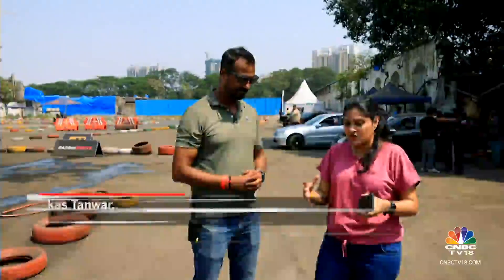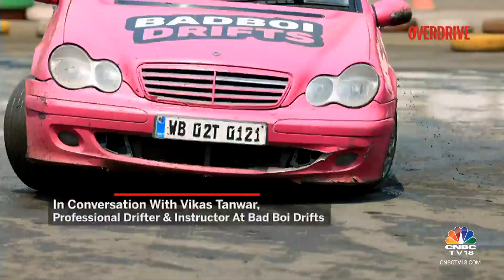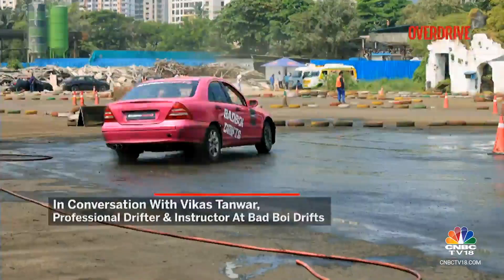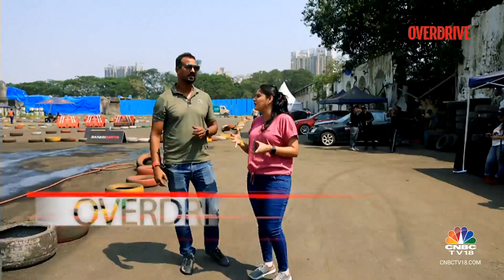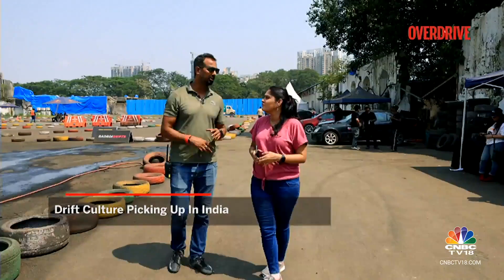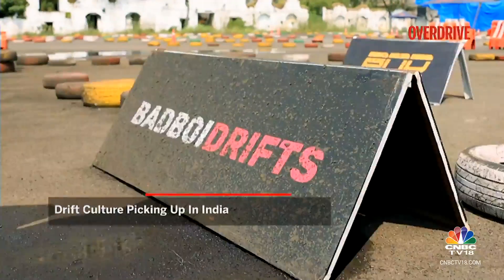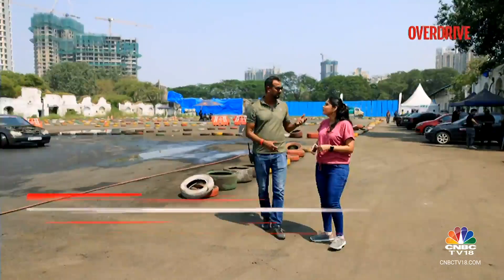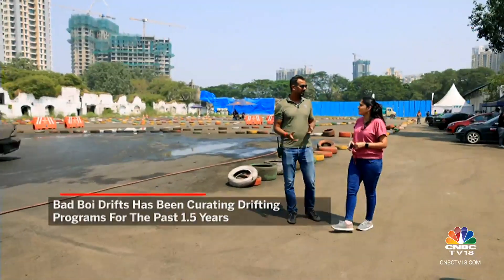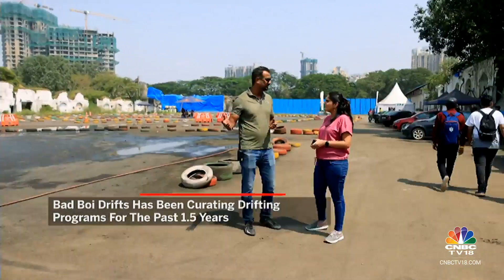The drifting culture has built up a lot — there are many Instagram reels of people doing funky drifts and donuts. When did this culture pick up and how big is it today? I would say the last two or three years it started. Bad Boy Drifts is about one and a half years old now. We started doing our own training — Mudit went somewhere, I went somewhere, we did the training, learned it, and then had to build cars.